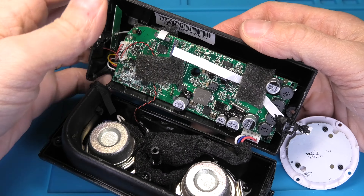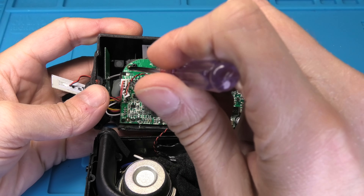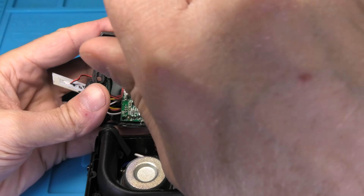Now we have full access to the inside of the speaker. The battery is located behind the motherboard, so we need to remove that too. The board is held in place by two screws — one in the upper left corner and one on the lower right corner. After removing those two screws, we can tilt out the board and we can see on the right side — that is where the battery is located.